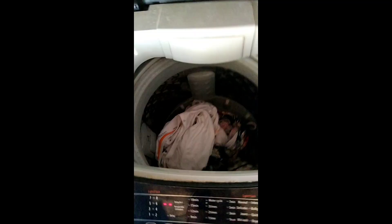Fill it with the soap and after a minute, put on a fabric detergent.